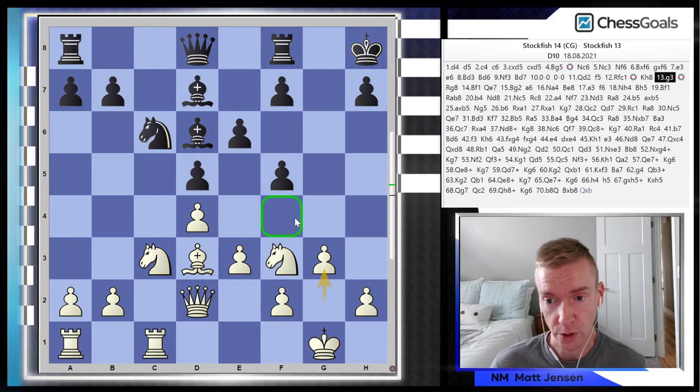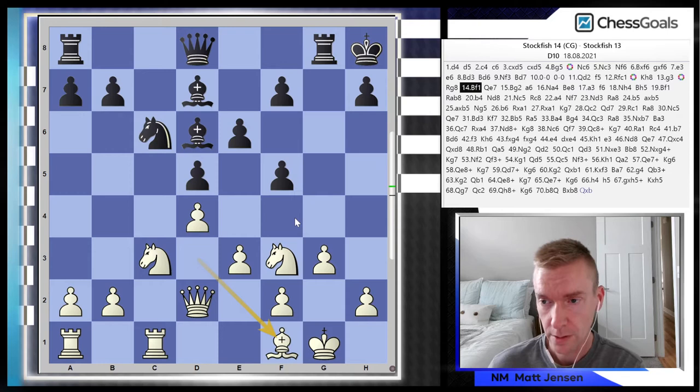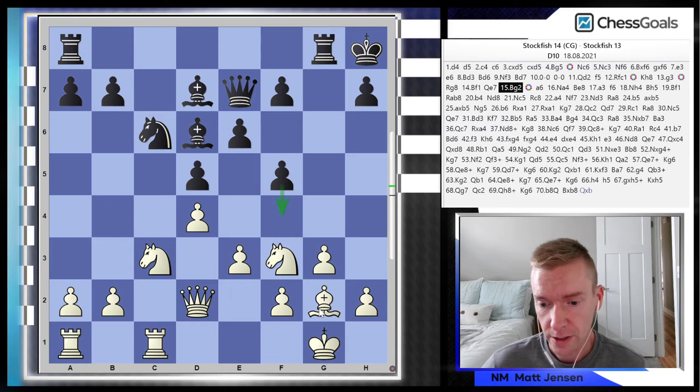g3 helps secure the f4 square — sometimes black will want to throw that pawn up to help free the position. Bishop f1 followed by bishop to g2 is securing the kingside for white. We see that rook on g8 with ideas of f4. White is shoring up the kingside position first and then going to play on the queenside.